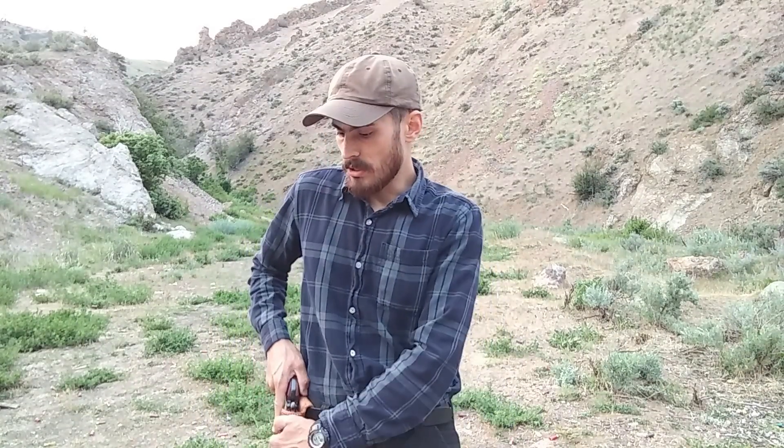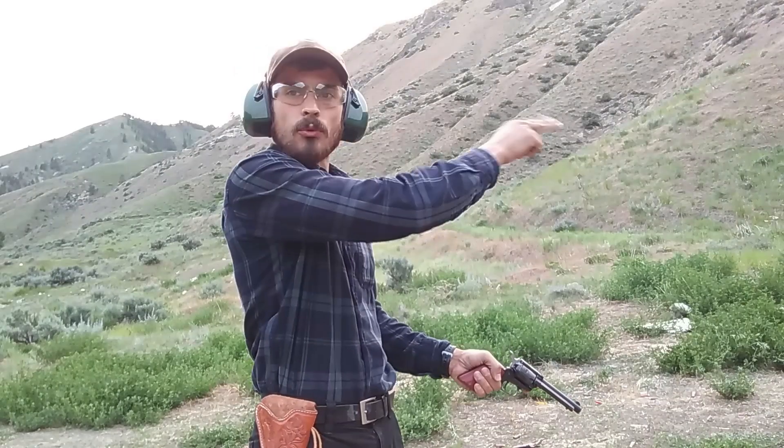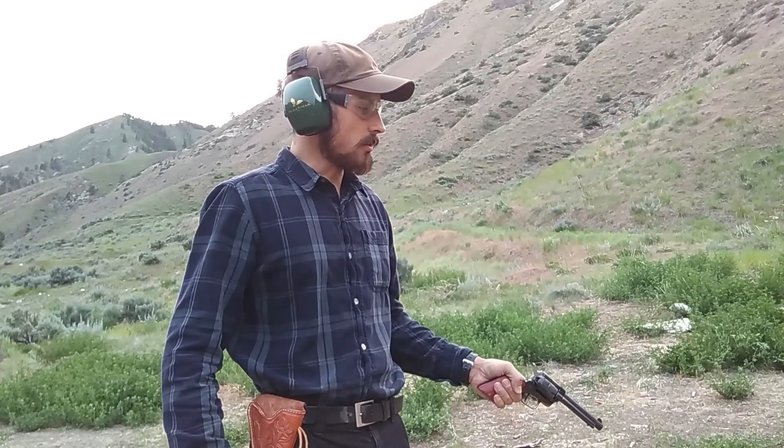I'll be using some completely different ammo than I did in my previous video. The gun I will be using is the Heritage Rough Rider. I have the target set up. I'll be shooting from left to right, starting with the 22 short and working my way up to the 22 long rifle. Let's see what kind of results we get with this particular ammo from this particular gun.